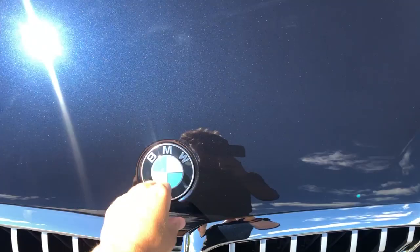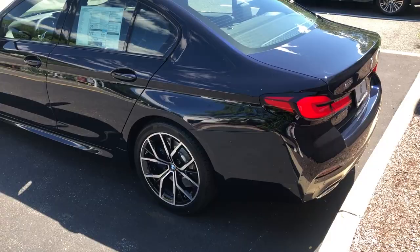We'll close the hood — really nice solid thunk going on there — and now I think you guys want to hear some exhaust note, so I'll set that up so we can hear the straight-six growl.